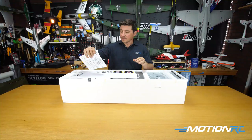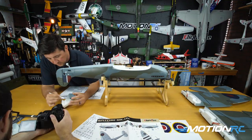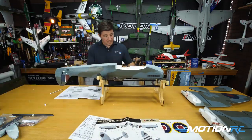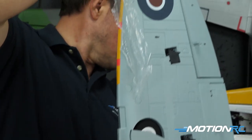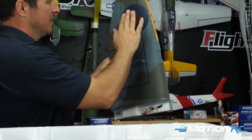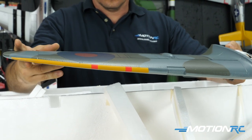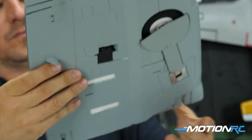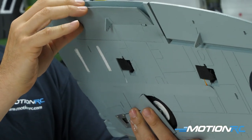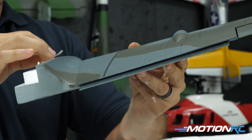Upon taking this 1200mm Flightline Spitfire out of the box, the Mark 9 looks really, really good. You will see you get your two wing sections — they come in two halves, but nicely painted with decals already applied on those wings, which is a nice touch. You've got the roundels already on there, everything installed, pre-installed servos, pre-installed landing gear in the wings, and a nice finish from Flightline.